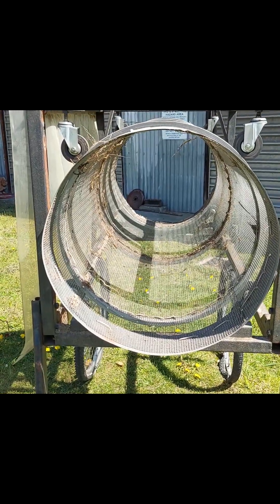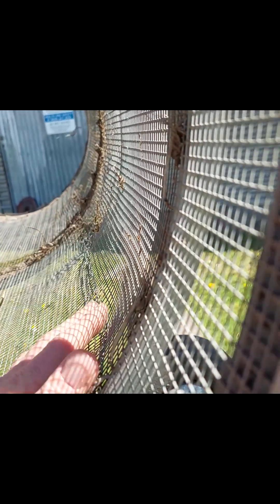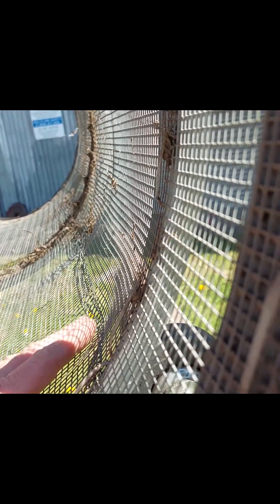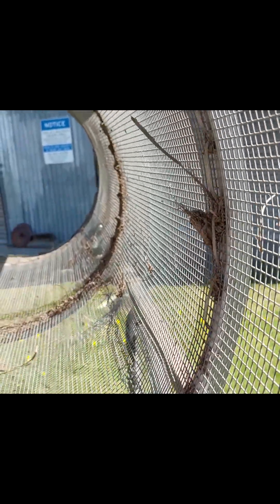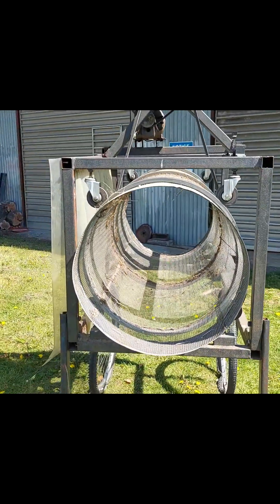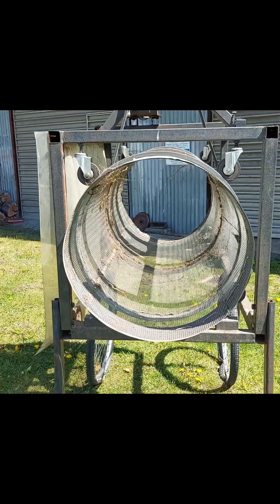That introduced some complications because mesh like this stretches, and as close as I tried to keep it straight and flat I still introduced humps and bumps. So if you can find mesh that's already the width off the roll that you want, that'll make it a lot easier. You'd only have one line of stitching — I had to have two.